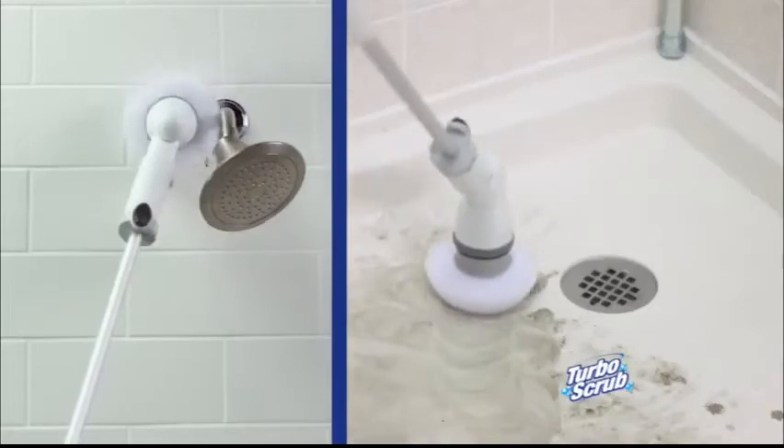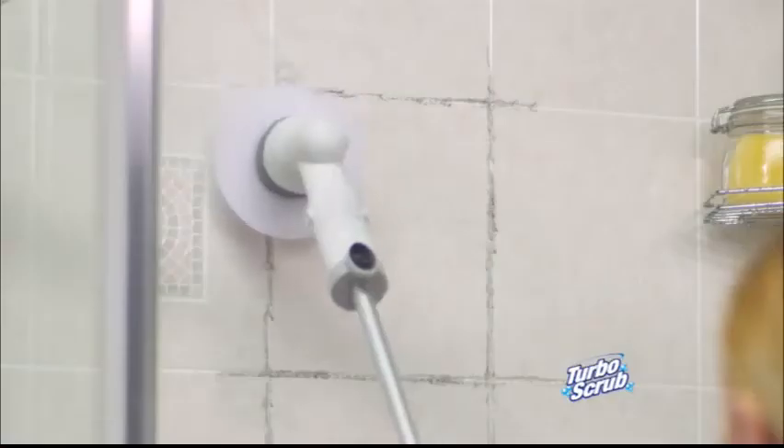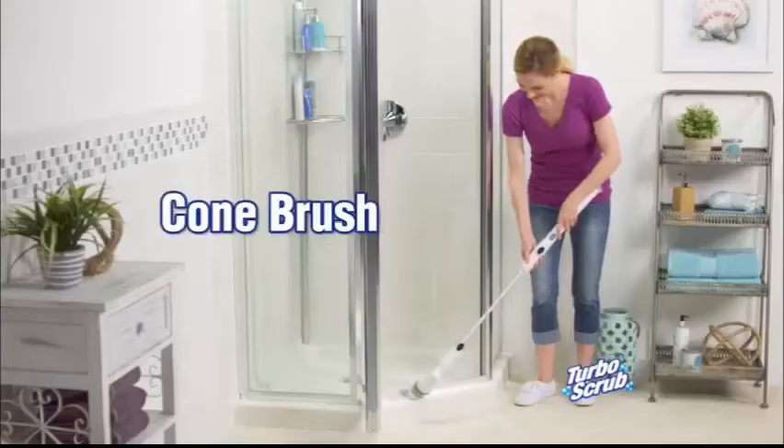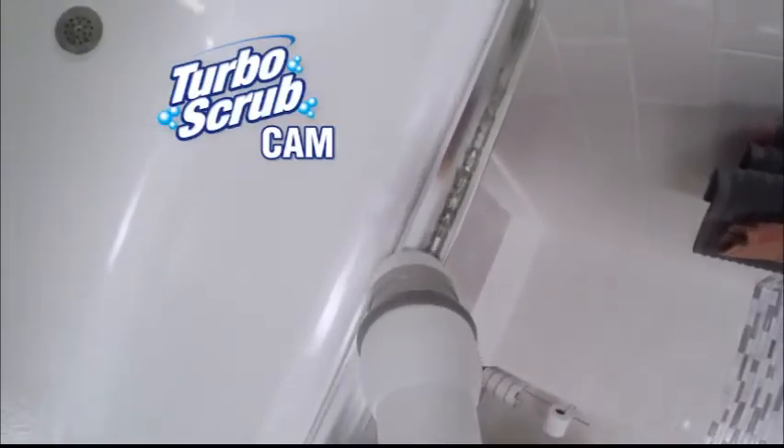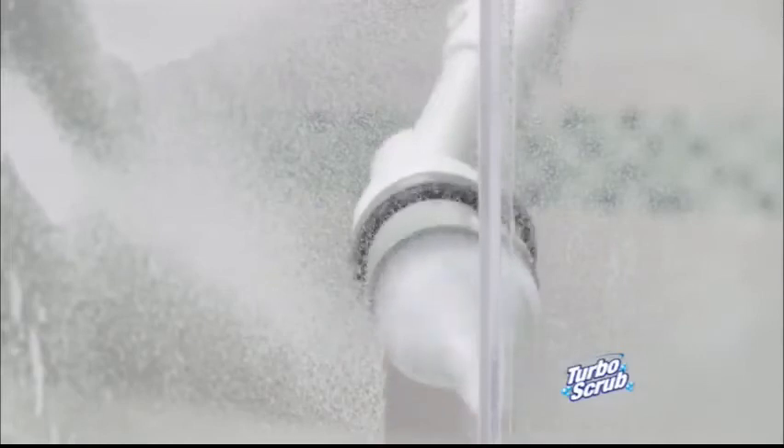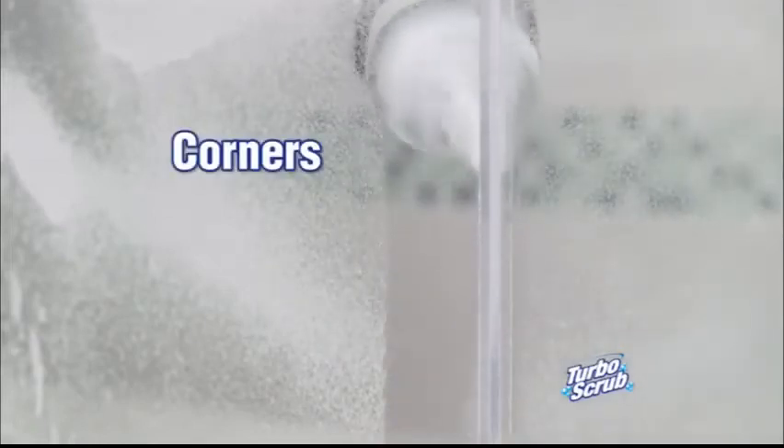To scrub up high or clean down low, Turbo Scrub's the way to go. It's perfect to cut through grungy grout on tile walls and shower stalls — just scrub and rinse. With the cone brush, Turbo Scrub easily cleans those hard-to-reach areas like shower door jams. Its angled bristles are perfect for getting into tough, hard-to-clean corners.